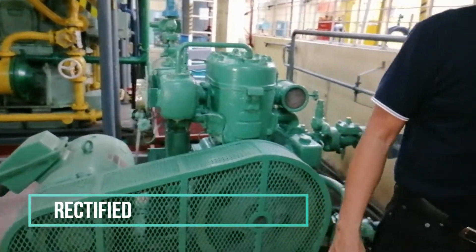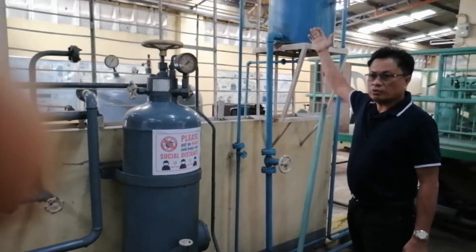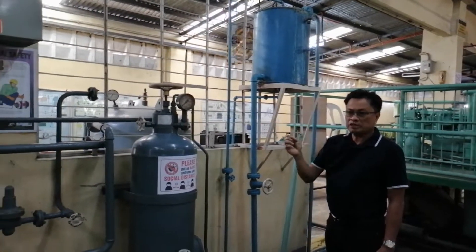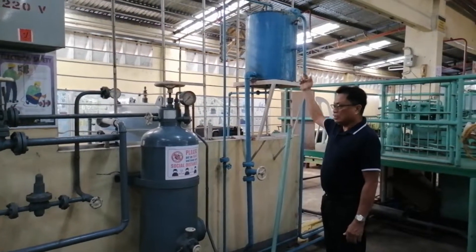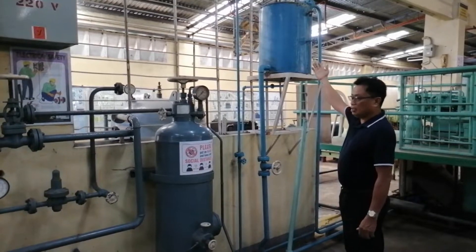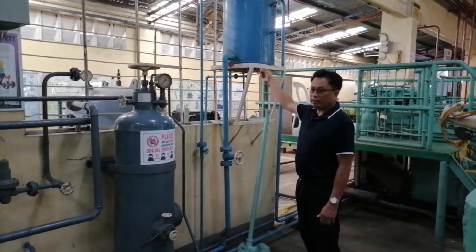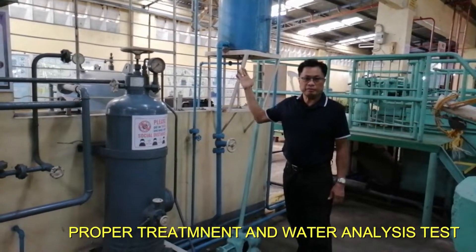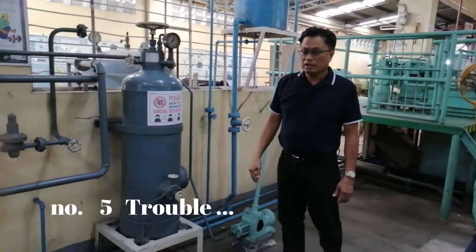At ang i-advise ko lang, nakita ninyo ito ay expansion tank — fresh water expansion tank. Ito ay nagbibigay ng cooling mismo sa air compressor. So this expansion tank — to be checked its level gauge, its level, and also to drain the dirty contents. As well, there is what called the proper treatment and also water analysis.